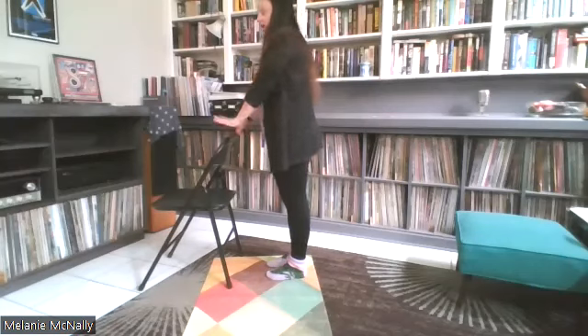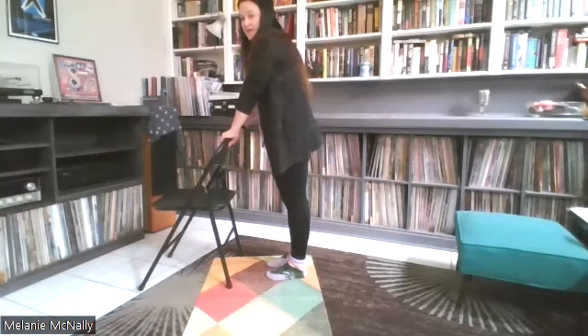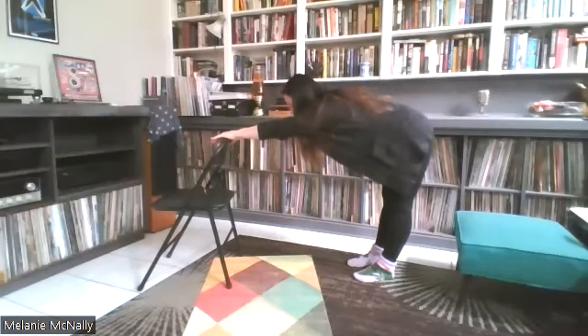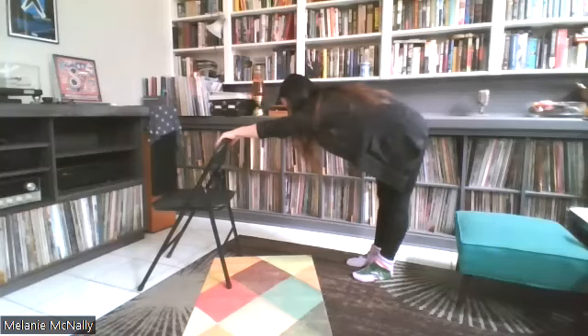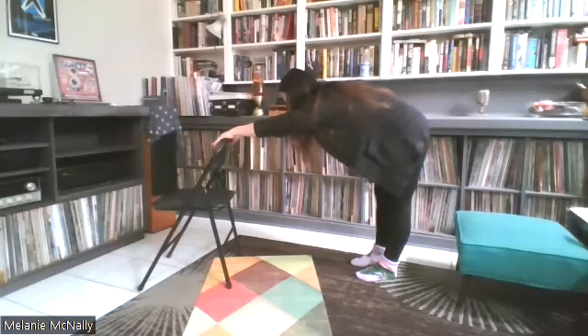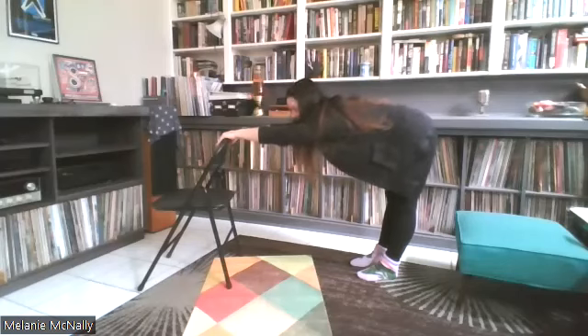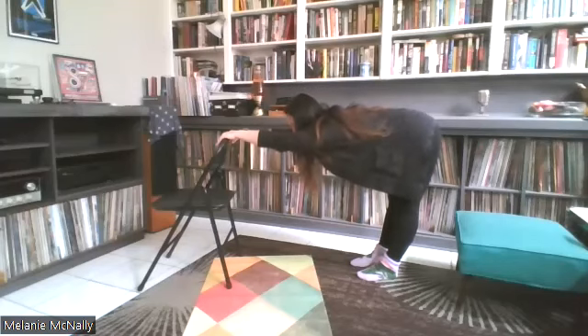You need a counter pose after that. Hold onto the chair with both hands — four fingers in front, thumb on the back side. Walk backwards. Push your hips away from the chair into your downward facing dog. Allow yourself to settle in and take a few breaths here. You may notice that any time you move, you feel a different muscle group. You may feel like you want to bend your knees — explore that.